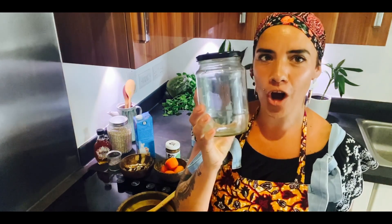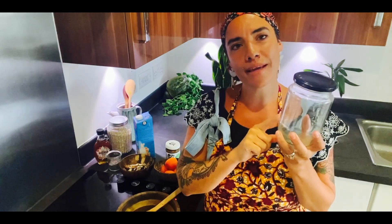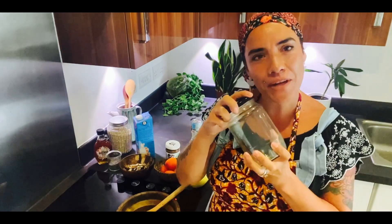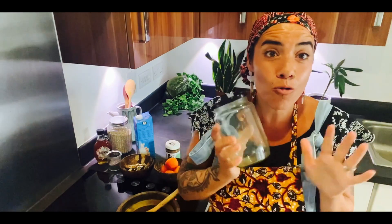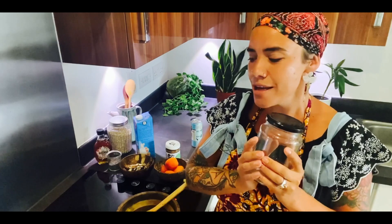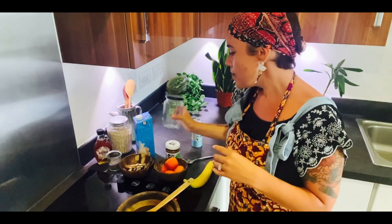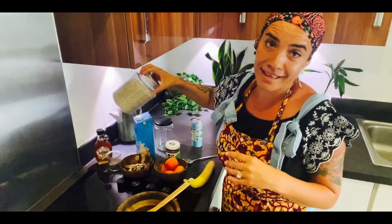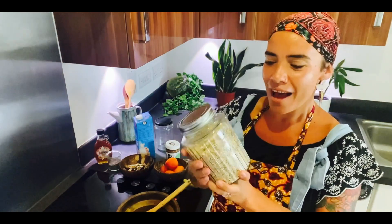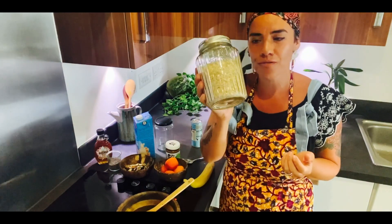First things first — what do you need for overnight oats? I'm sure you've all got a big jam jar in your cupboard. The great thing about making these and putting them in a jam jar is you can put the lid on and they'll keep in the fridge for a couple of days, ready to grab when you're hungry. You can also use a tupperware. Then the key ingredient of course is oats — you can get gluten-free oats from Holland and Barrett as well.